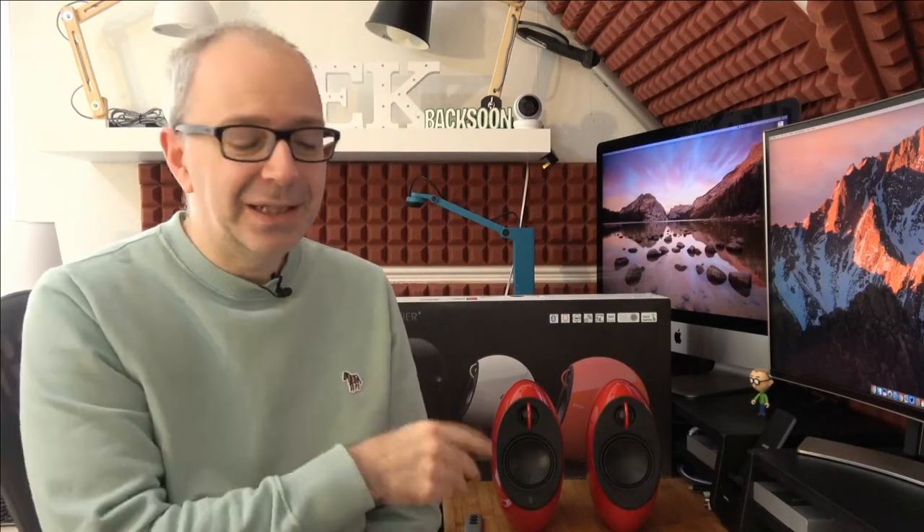This is a live broadcast and I can see so many of you in the live chat already. A big good morning to Mark Appleton and Patrick Sullivan, the first two in the live chat — thanks guys for tuning in, I really do appreciate it.